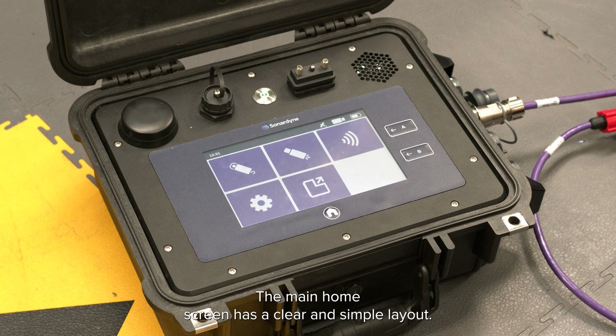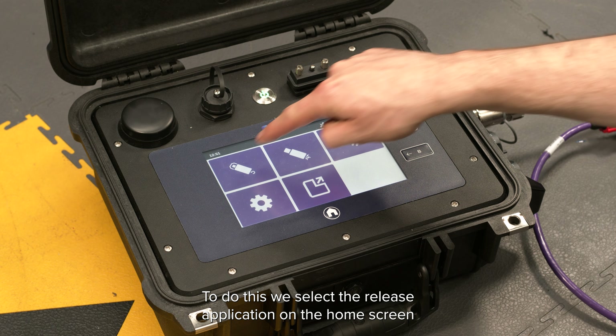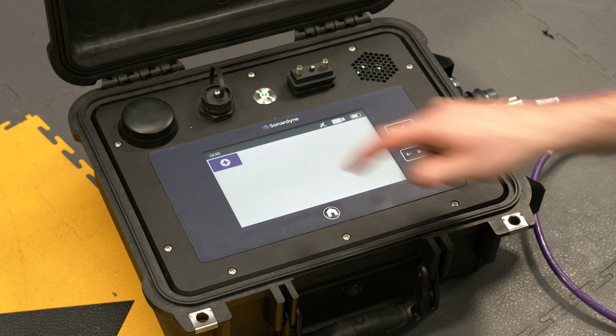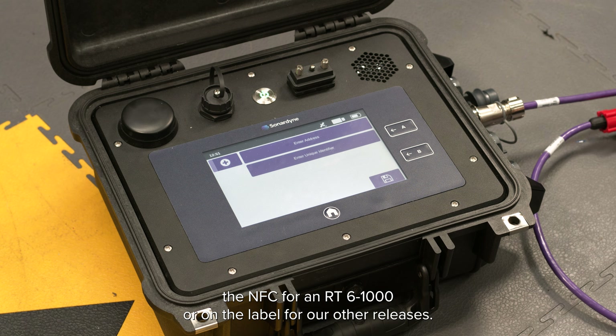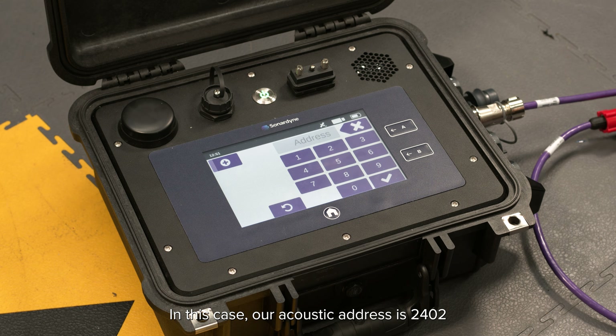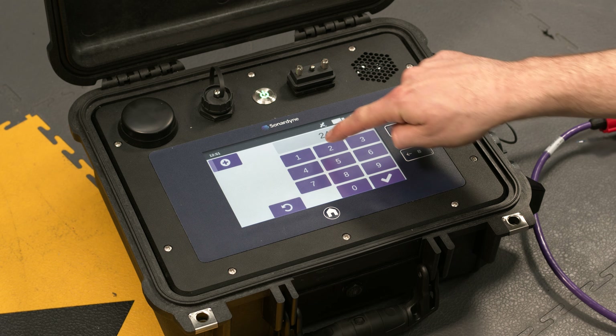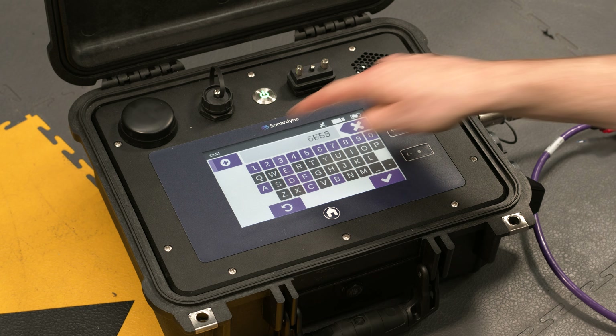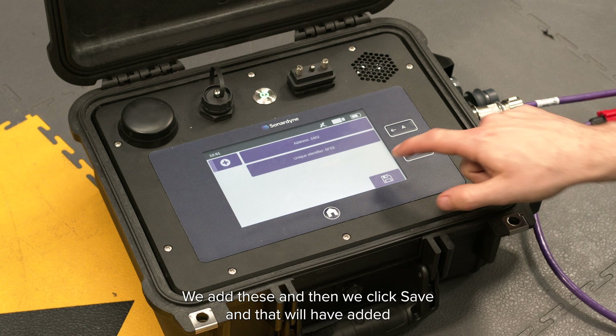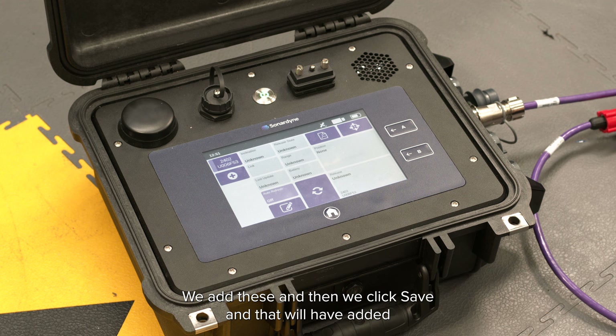The main home screen has a clear and simple layout. We now want to add a release transponder. To do this we select the release application on the home screen and then click on the plus symbol. To add a release we need to know the unique identifier and the acoustic address. These can be found via the NFC for an RT6-1000 or on the label for other releases. In this case our acoustic address is 2402 and our unique ID is 6F53.